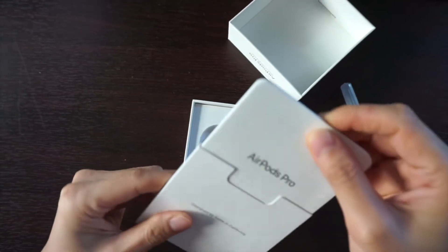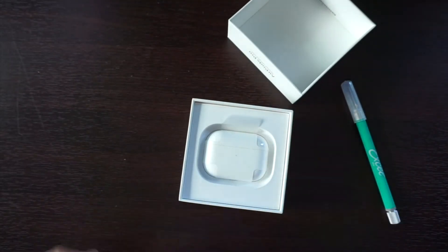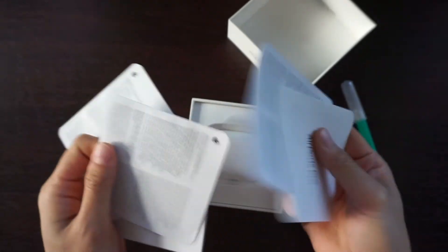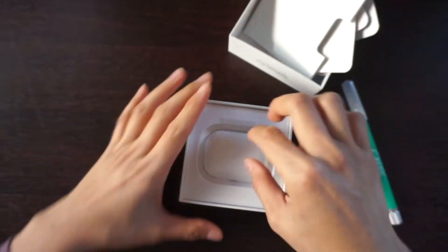So we have instructions. I wonder if this comes with a sticker — it doesn't come with the AirPods sticker, the Apple sticker.